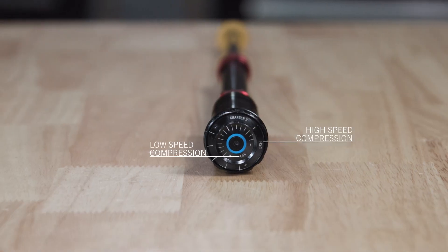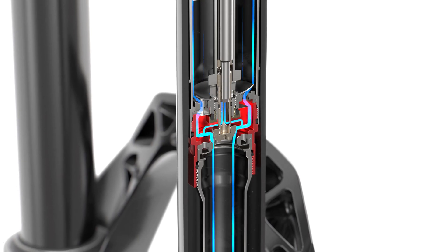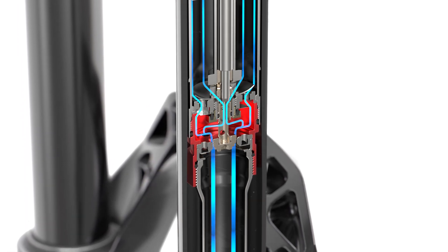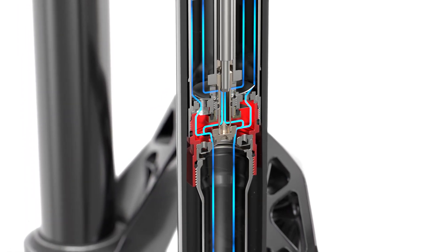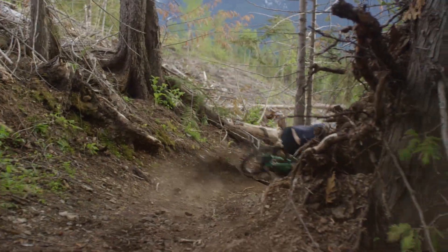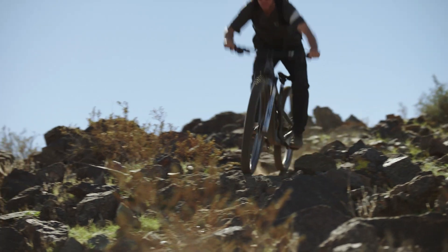What sets the Charger 3 apart from other dampers is the completely redesigned valving that eliminates crosstalk between high-speed compression and low-speed compression adjustments, making truly independent tuning possible. This means that adding damping just adds damping — not harshness, not feedback, and no shaking your hands out at the end of the run because those braking bumps nearly got you.